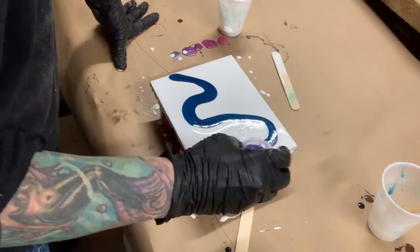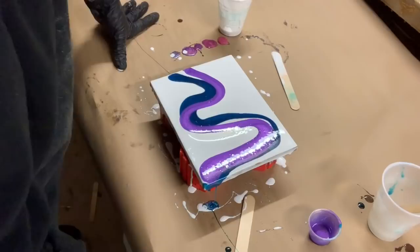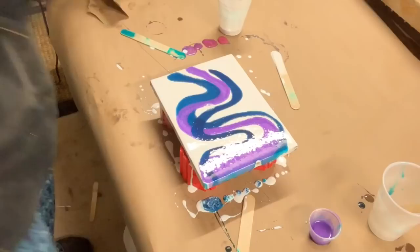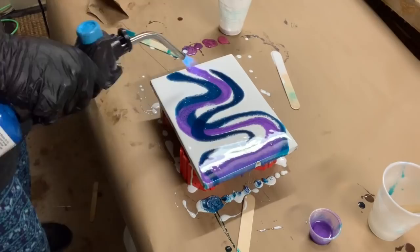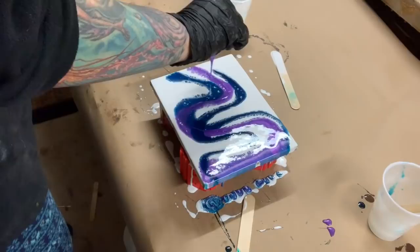I also wanted to give a shout-out — you need to check her out on YouTube — to Lisa Wyatt Art. She comes up with some good stuff, you guys might want to check her out. I'm going to grab my torch and torch it just a little bit to pop those bubbles. By popping the bubbles that helps so when it cures you don't have little pits in your painting.